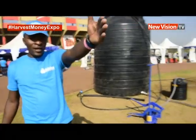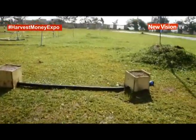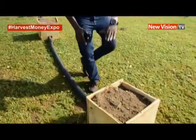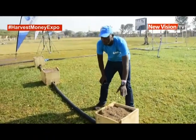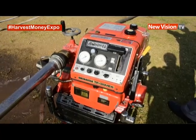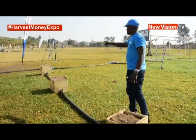Then we have this other section of sprinklers. These are compound sprinklers, giving you a radius of 13 meters. They are always buried in the ground, like in a compound. We demonstrate this as a case scenario — once I start an engine, it comes up and irrigates; I stop, it goes down for protection. So I have this type, I have the other type, and the other type there.